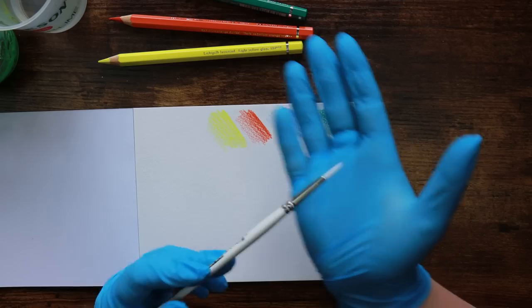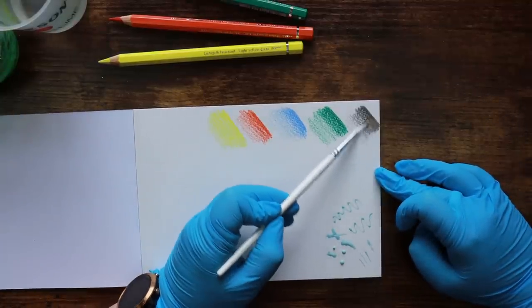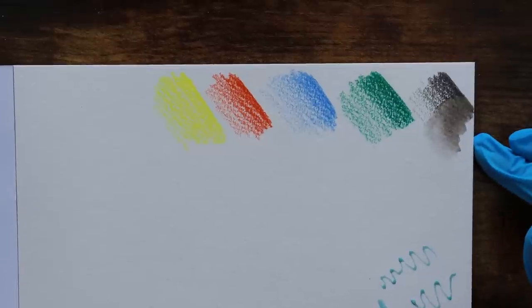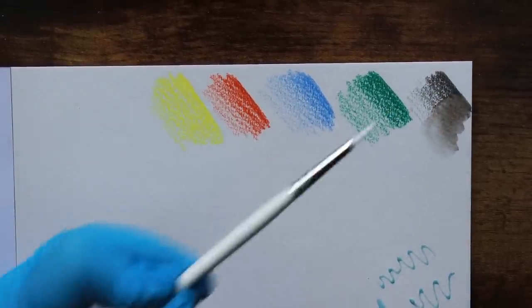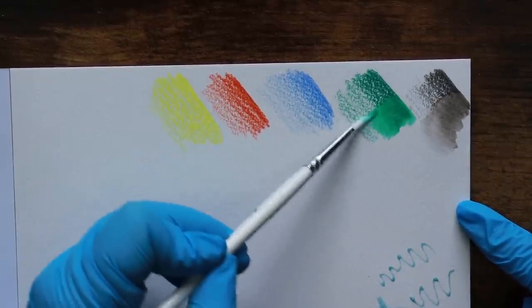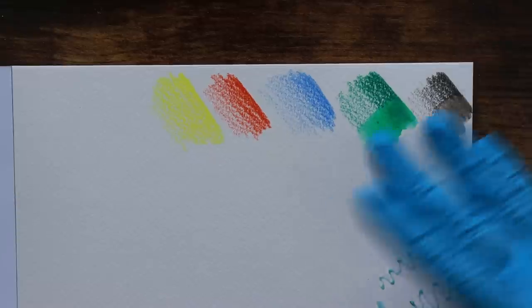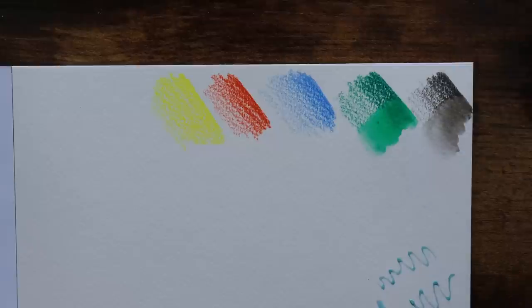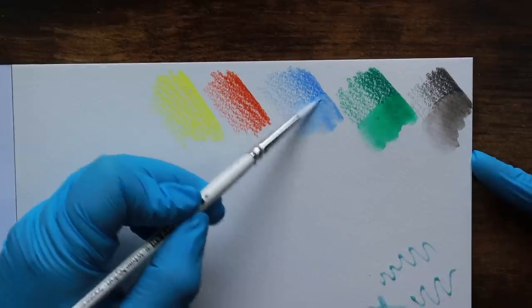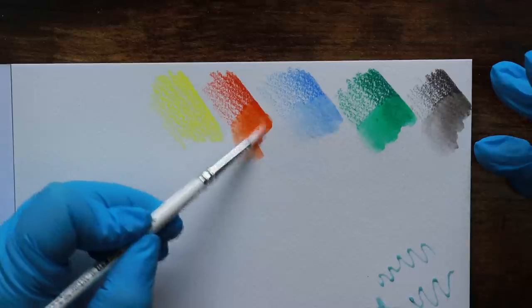I just want to show you the solubility of these pencils. Look at that — it's melting away. The texture is just disappearing, which is absolutely fabulous. Really solid, nice color — not wishy-washy watercolor color. Really strong vibrant pigment, and the generous laydown from the pencils initially obviously helps with that. You can keep as much or as little of your pencil texture as you like. If you just brush over it lightly with a wet paintbrush you can retain some of your mark making, but if you want it to look like a traditional watercolor you can do a bit more work with your brush and it will just disappear. So really flexible.